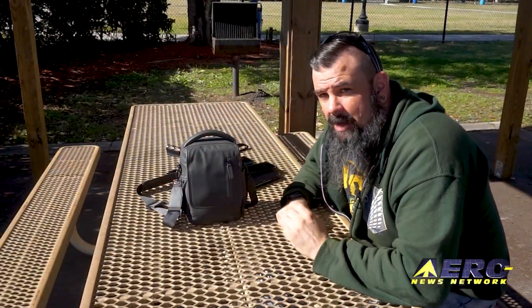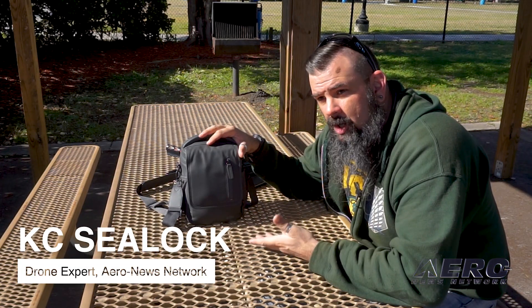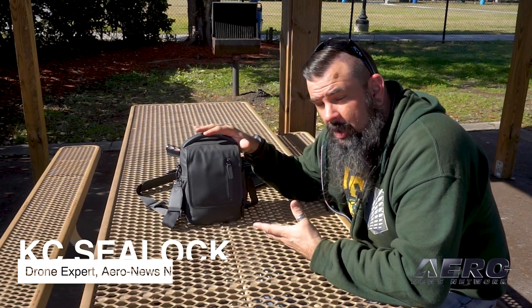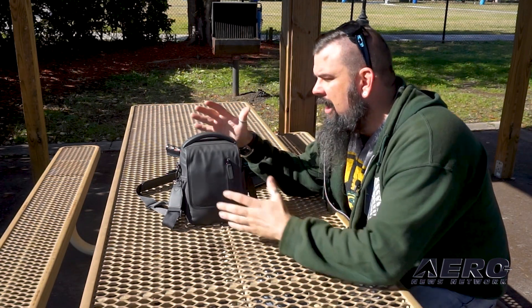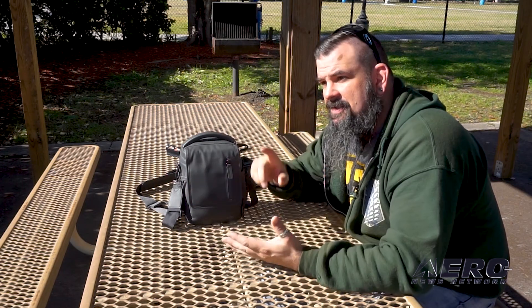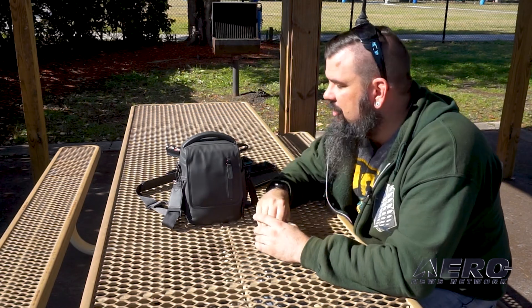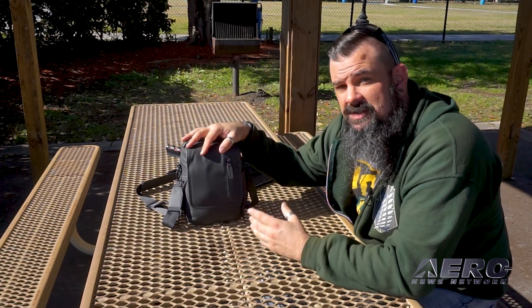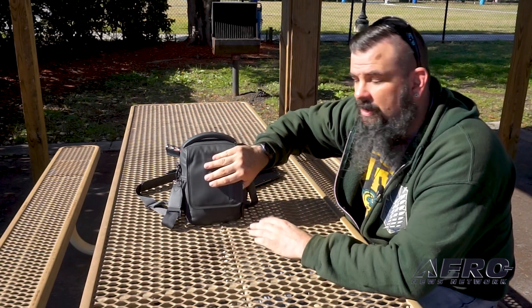We're going to do a quick setup of the Mavic 2 Pro. This is my Mavic 2 Pro in the Fly More combo — a little bit extra cost, well worth it in my opinion. It includes a nice little carrying case, extra batteries, a charging hub, some extra propellers, some extra cables, all in one additional package. I use this so I can use it as a carry-on, take all my stuff with me on the plane.